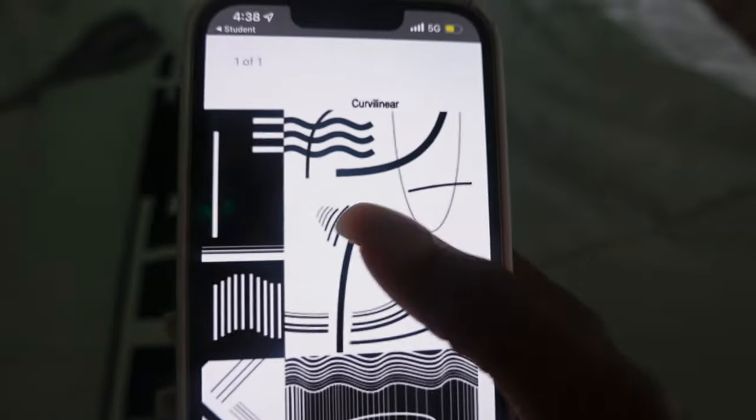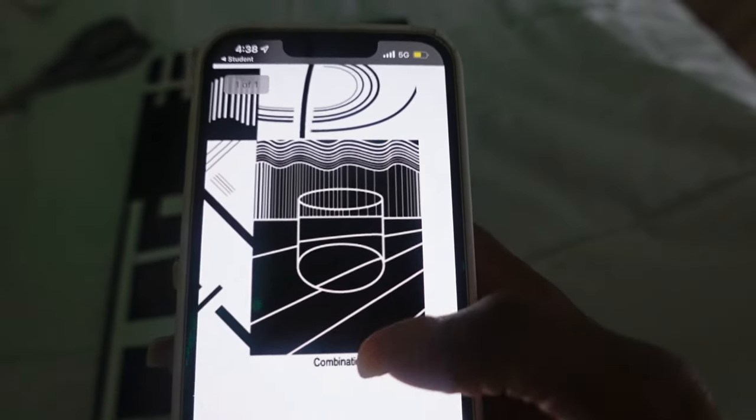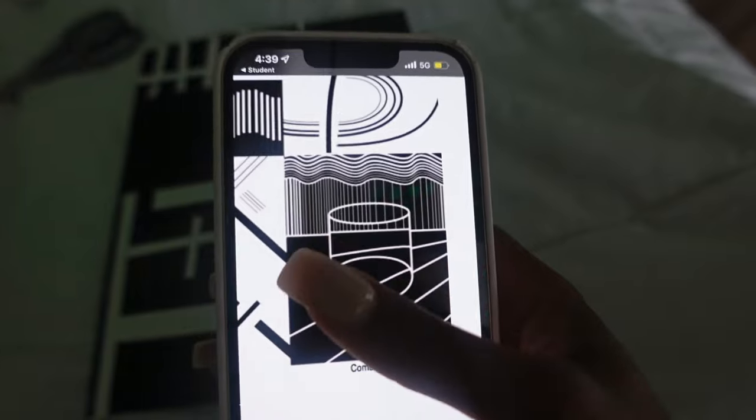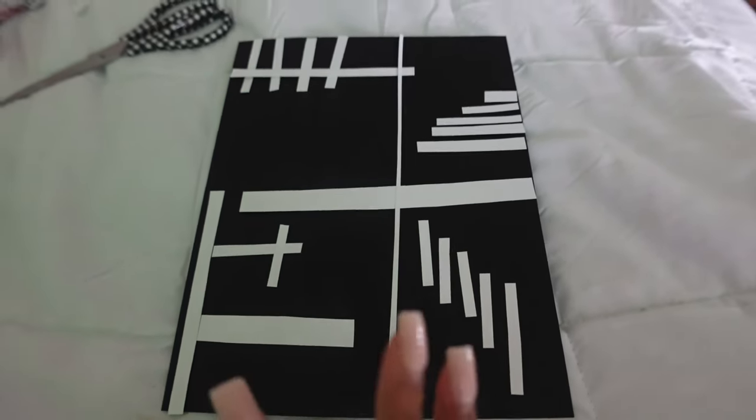I have to do a page with curved lines, then one with the combination of curved and diagonal. This is literally due tomorrow before class and I have not even started — don't procrastinate, guys. But I know I'm going to finish this because it's really not that hard.